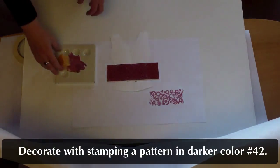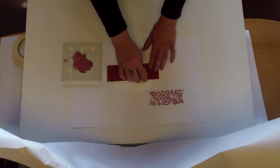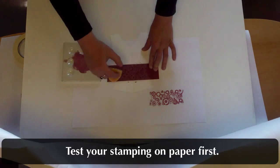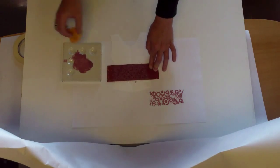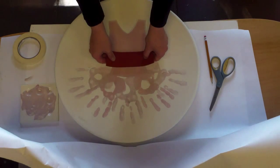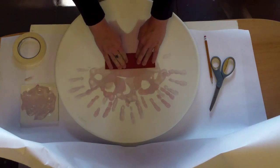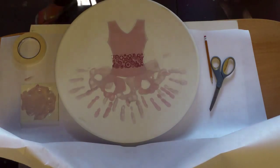Decorate with stamping a pattern in darker color number 42. Test your stamping on paper first — you can see it here. I tried it on paper and I liked it, so I repeat it on the piece. If your stamp is larger than the area you wish to cover, simply paint a portion of the stamp.